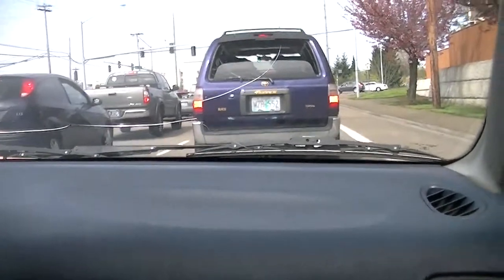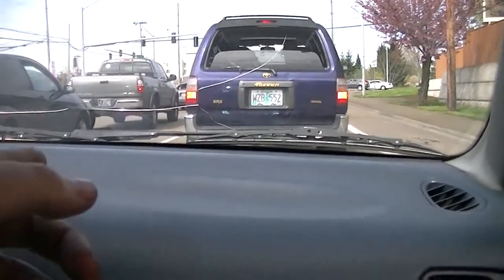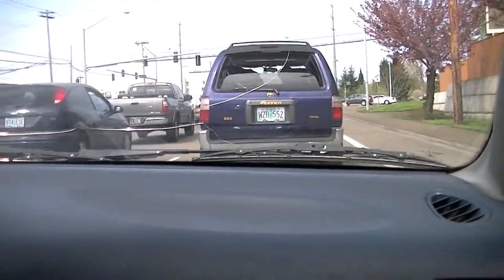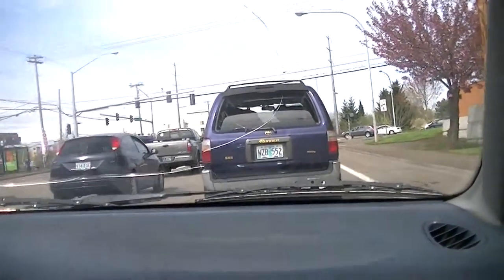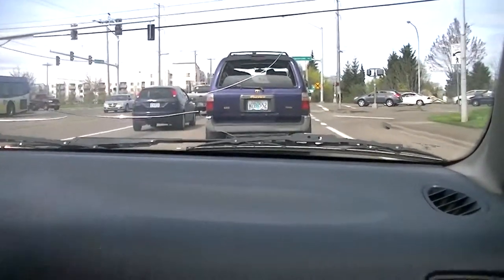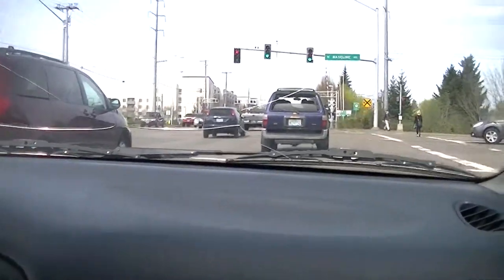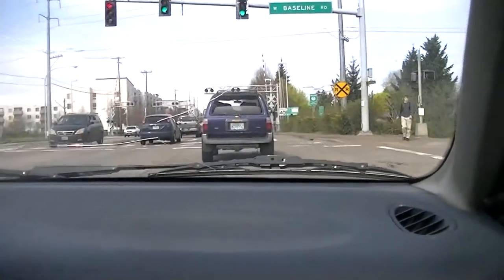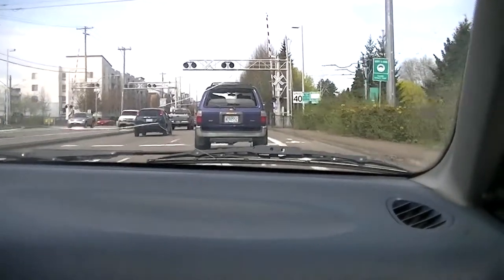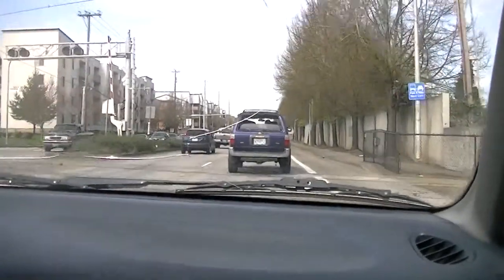I'm interested to see what the headlights look like at night. We could also get HIDs for the driving lights. I think they're H3 bulbs - you can get HIDs for H3s. We need another kit for the H3s, maybe a 3000K yellow so it's kind of like a fog light effect.